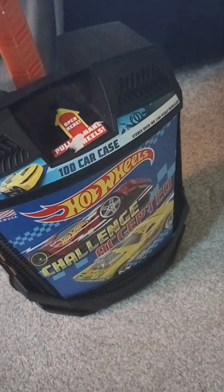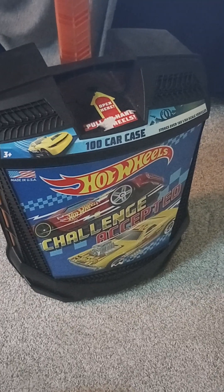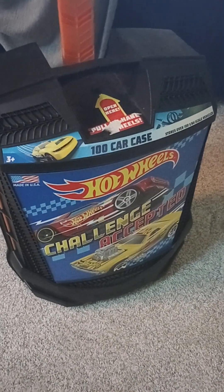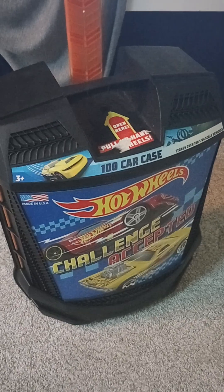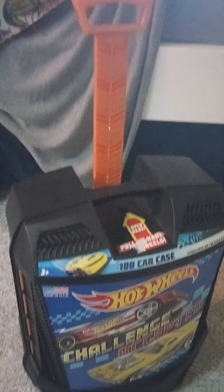Hello, welcome back to Any Guy. Today we're being car guy again. So I saw that the last time I made a Hot Wheels vehicle review, it gained a decent amount of views, so I decided to do another one because clearly you guys like it a lot.